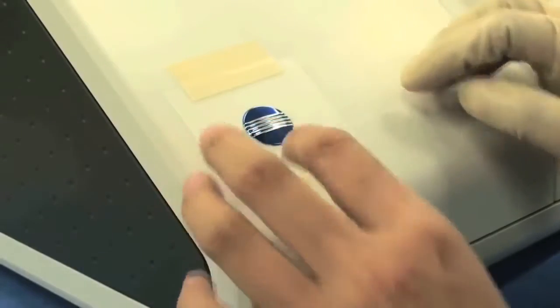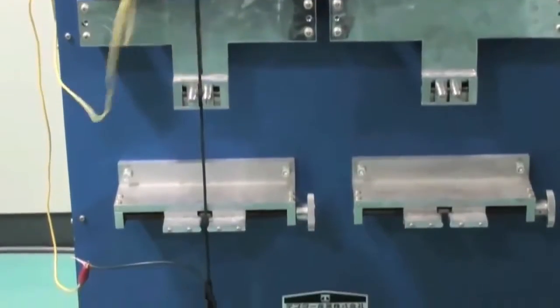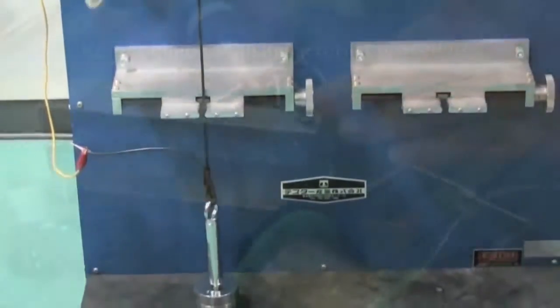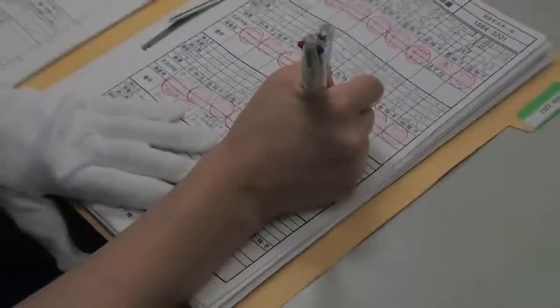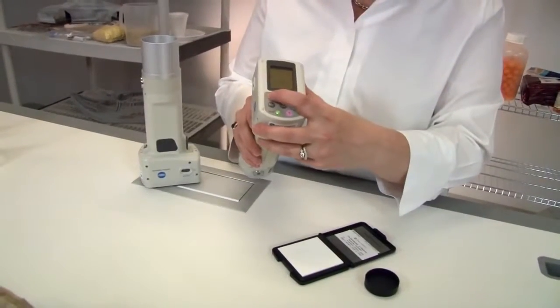Konica Minolta's CR400 and CR410 colorimeters are expertly designed to help improve color consistency and communication. Simply calibrate the instrument before measuring your product, present the sample, and press the measurement button.